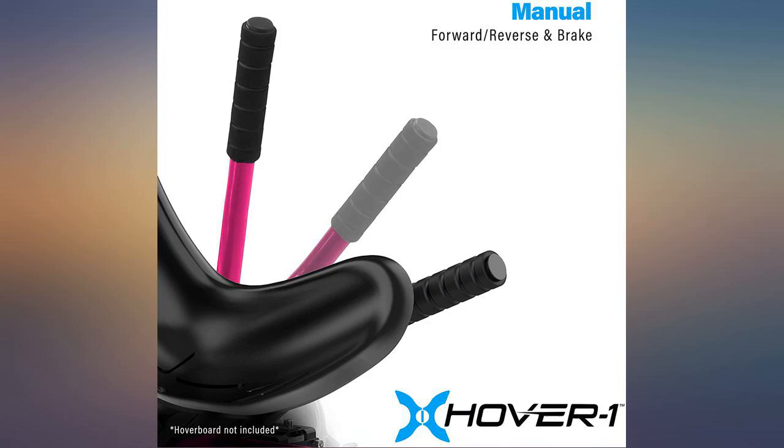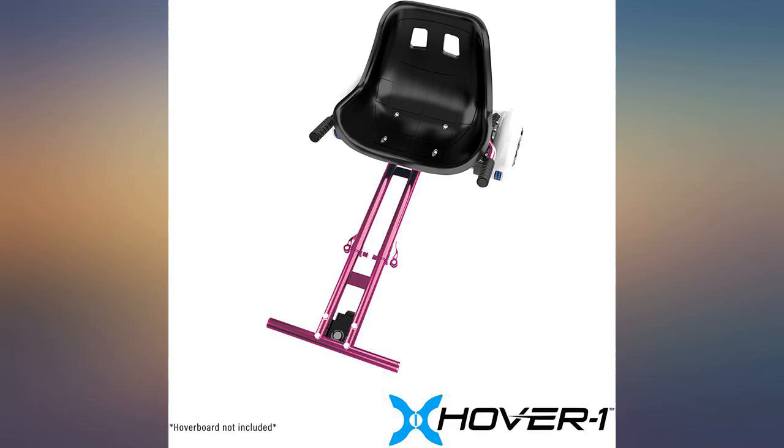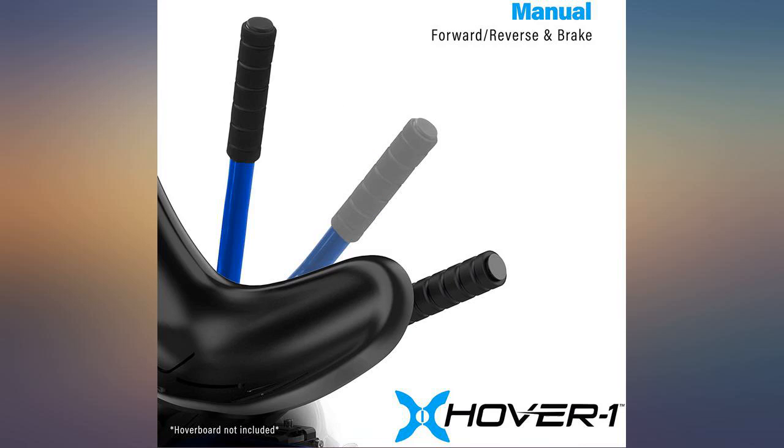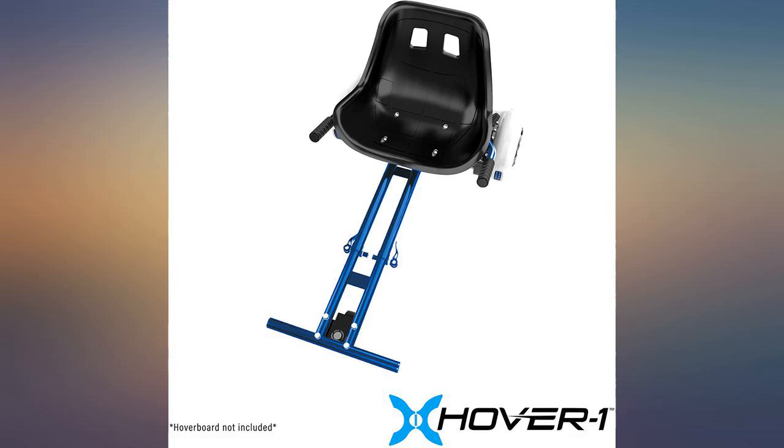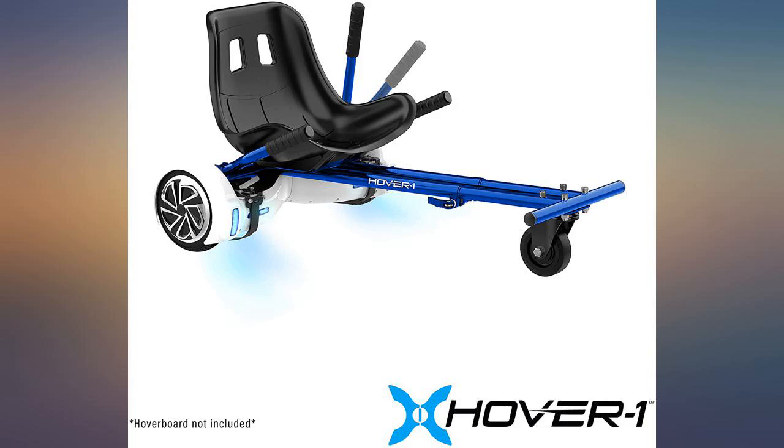Positives: kid loves it. Negatives: screwing the seat on last is very difficult and requires two people. The straps are cumbersome on the bottom of the hoverboard and it will not roll on thick carpet without rubbing and making a horrible dragging sound — there is no workaround, it's part of the design. Must be used on a hard surface. The flagpole snapped in half simply from using it outdoors in the wind.